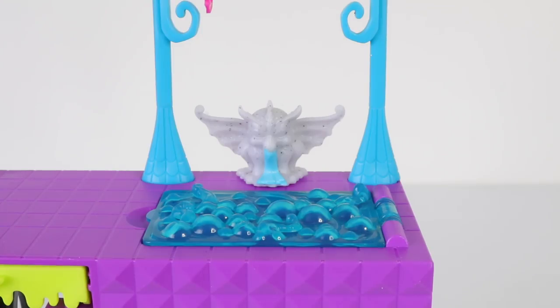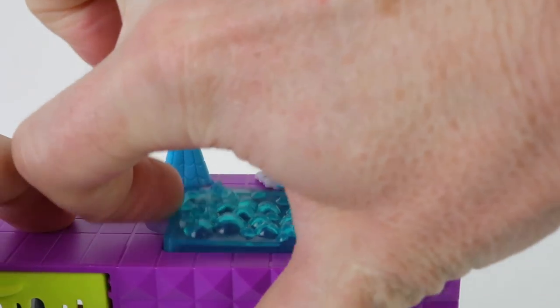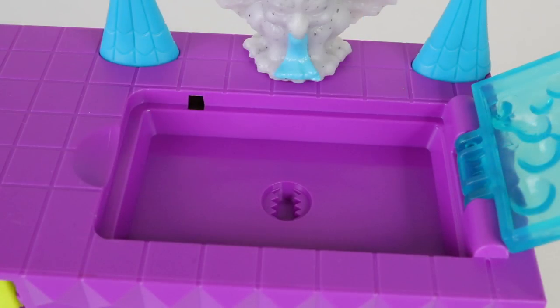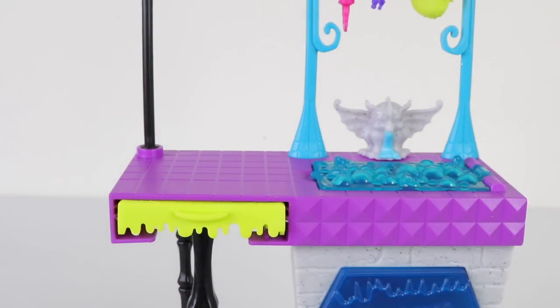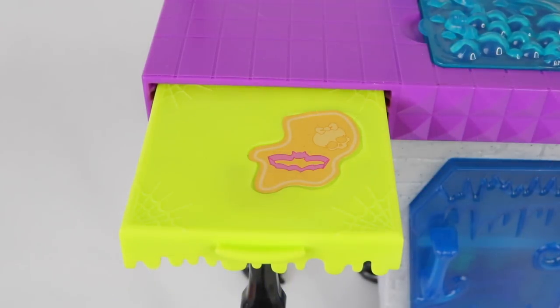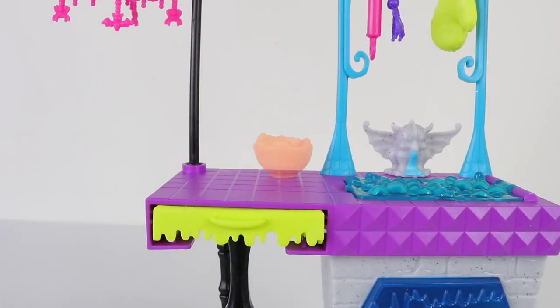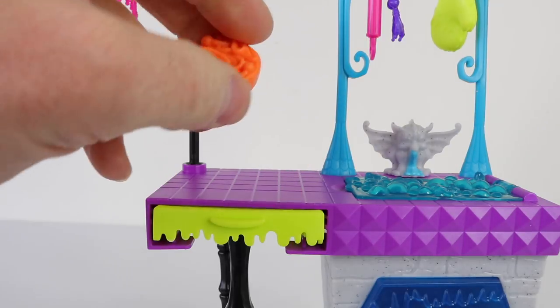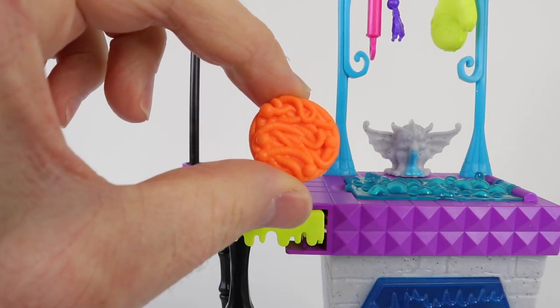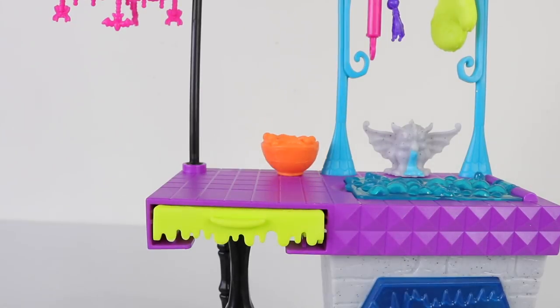Just below the rack we have the sink and gargoyle tap, and it's pouring water into the sink with all this bubbly water. This also lifts up to reveal the empty sink, and the plug hole has sharp teeth so it's best to keep fingers away. Beside that we have the chopping board which pulls out and it's also dripping — it looks like Draculaura and her dad have been rolling out some dough to make some more cookies.